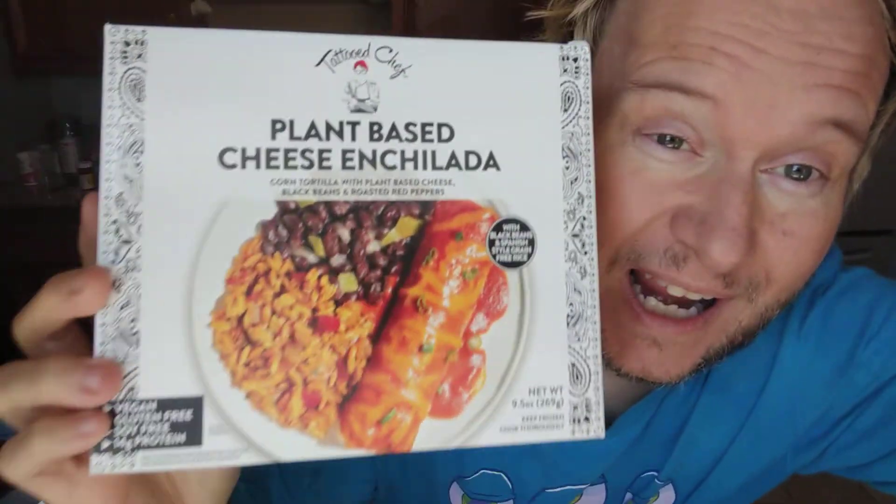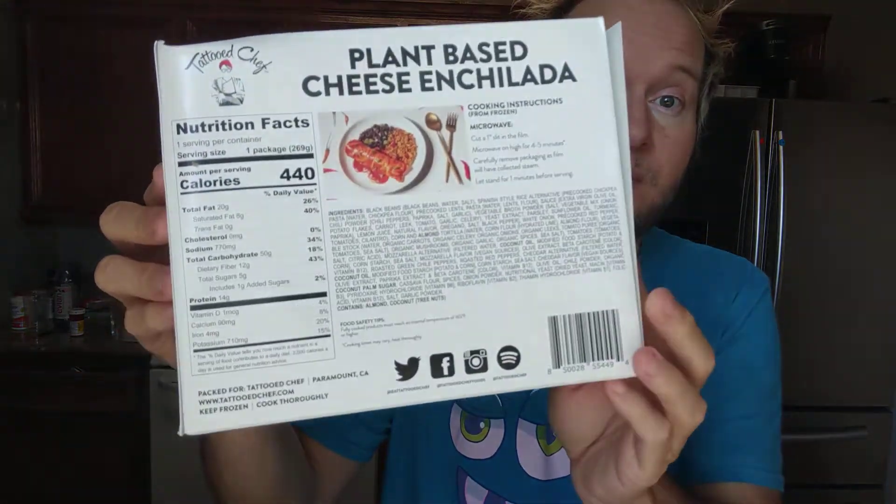Well hello there and welcome to my channel. So I went to Target like a week ago and I picked this up. I think it's new because I haven't seen anyone else review it. If you're new to my channel, I do unboxing and food reviews normally in the car, but it's been hot here in Texas, so I'm doing my 70s kitchen.